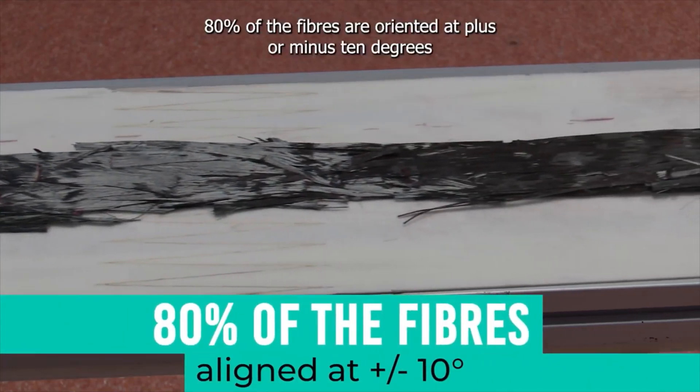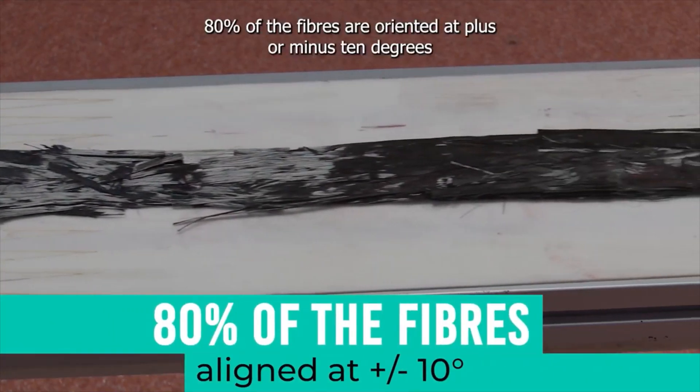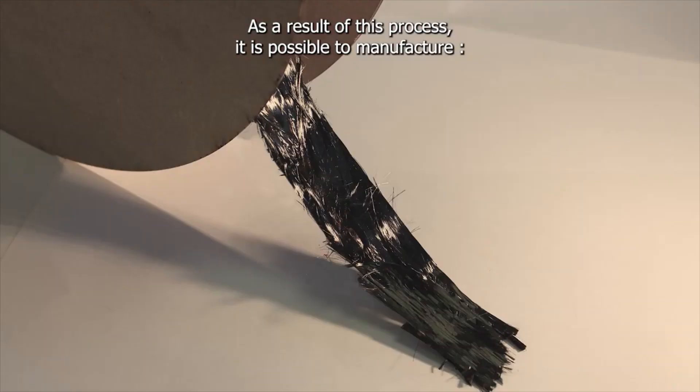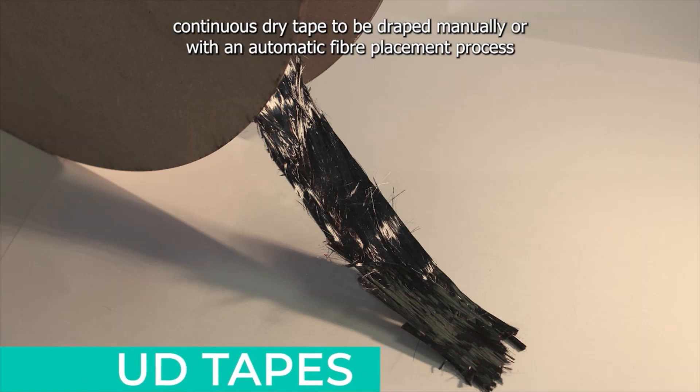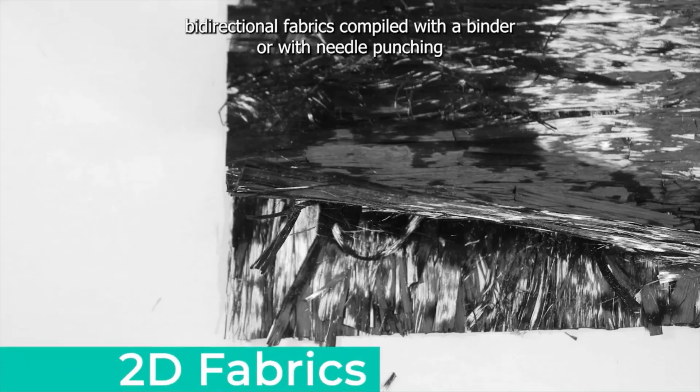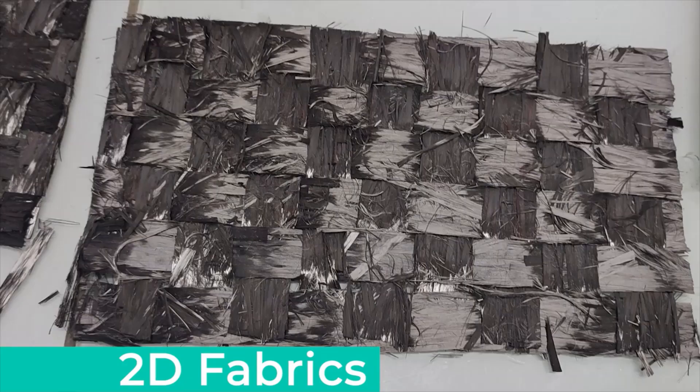80% of the fibers are oriented at plus or minus 10 degrees. As a result of this process, it is possible to manufacture continuous dry tape to be draped manually or with an automatic fiber placement process, unidirectional fabrics for RTM, and bidirectional fabrics combined with a binder or with needle punching.